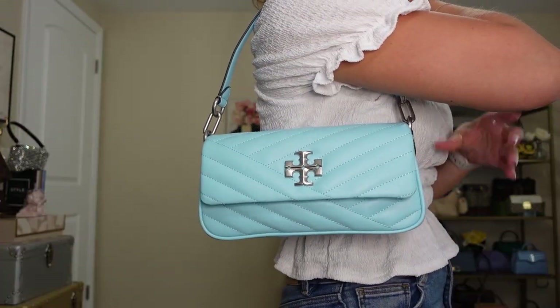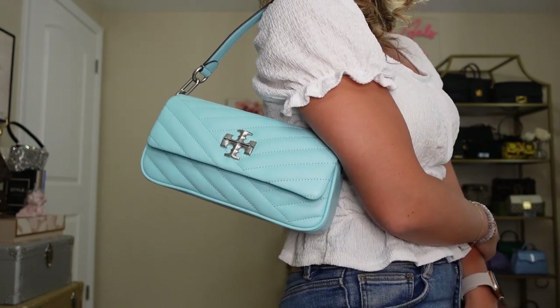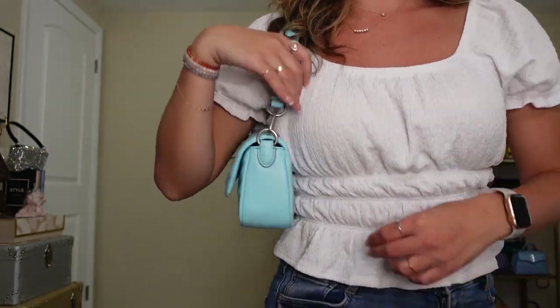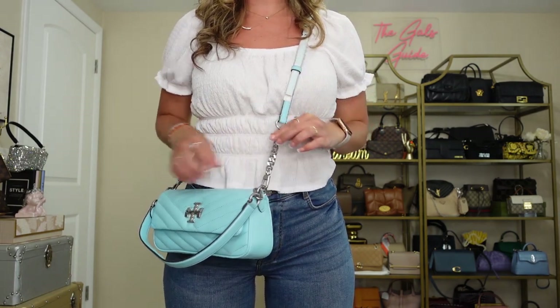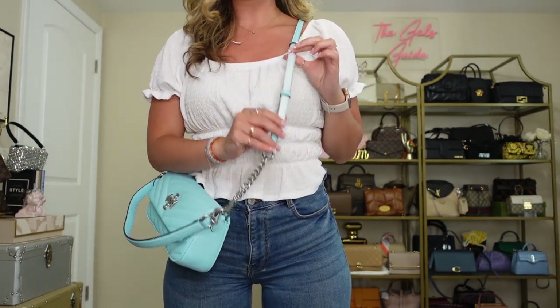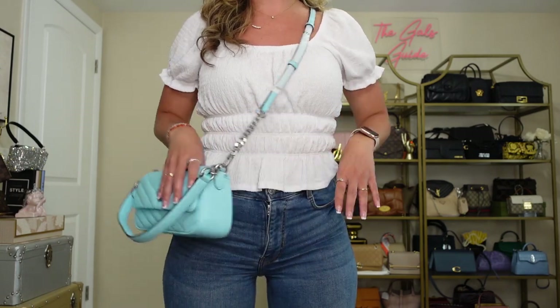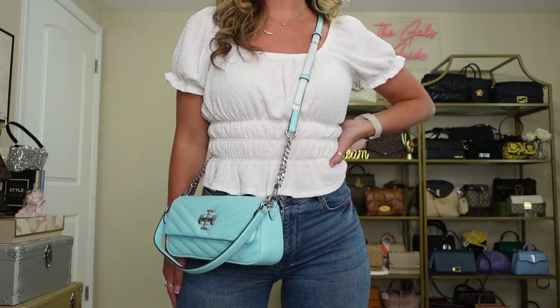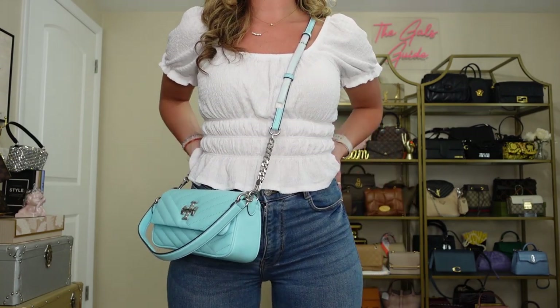I'm going to do some mod shots now. First I'll show you this on the shoulder — I am five foot two for reference. It's a really great strap length, very similar to the vintage Fendi baguette. I really love how it just lays on the shoulder — very easy, very lightweight, and it looks really cute on. As a crossbody, it has quite a few adjustments with the chain feature and the leather strap. Right in the middle, at five foot two, it's laying right at the hip, which is a really perfect length for me. This looks really cute with this outfit as a crossbody too, though I did just wear it on the shoulder today.